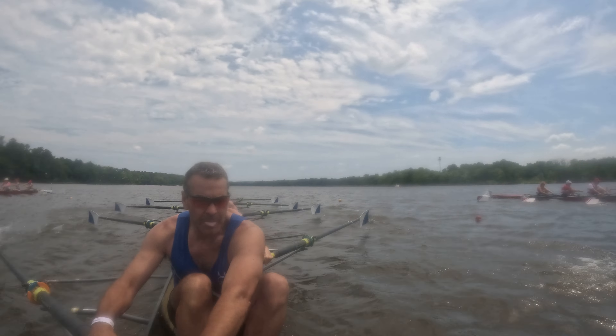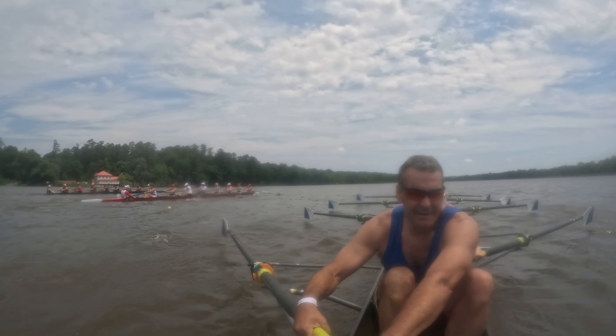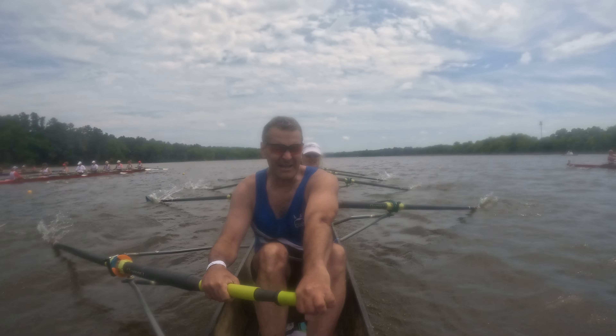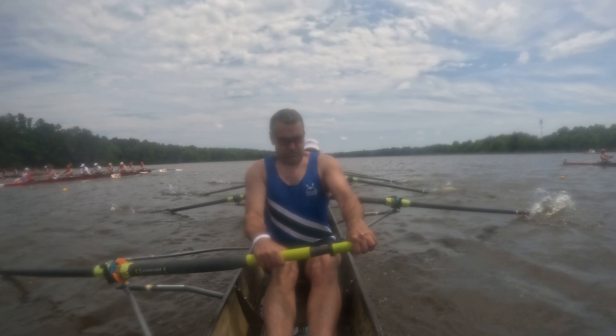All right, we're right on with Atlanta. They're calling a power ten. We're going to go for it. In two, I want a ten for pressure. One, and two. We're on.